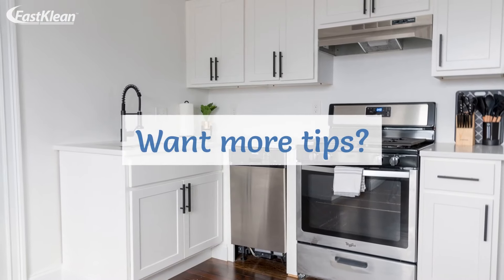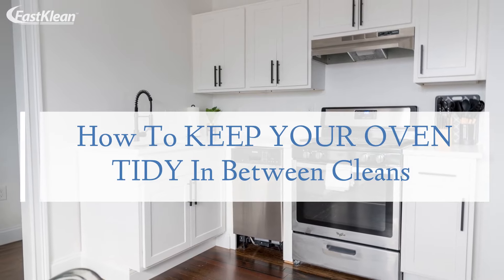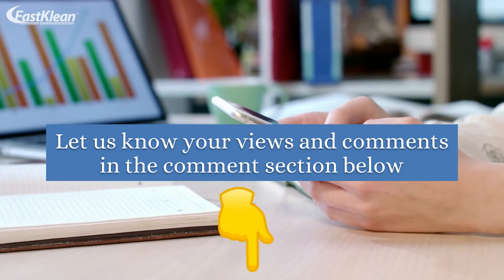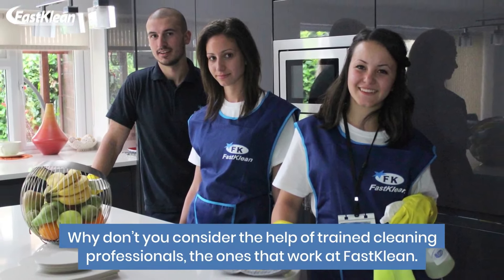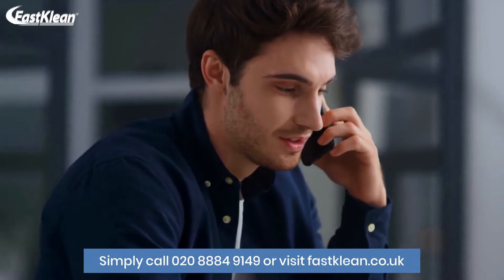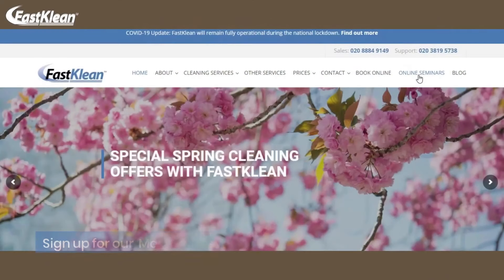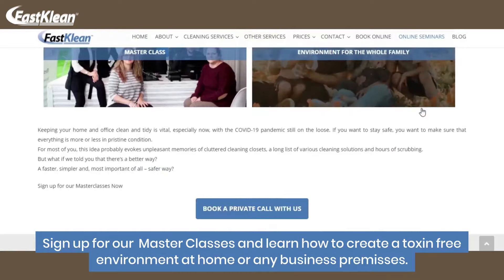Want more tips? Check out our previous video on how to keep your oven tidy in between cleans. Also, let us know your views and comments in the comment section below. Why don't you consider the help of trained cleaning professionals, the ones that work at FastClean? Our company can help you deal with all aspects of cleaning. Simply call 0208-884-9149 or visit fastclean.co.uk. Sign up for our masterclasses and learn how to create a toxin-free home.